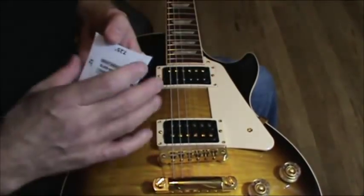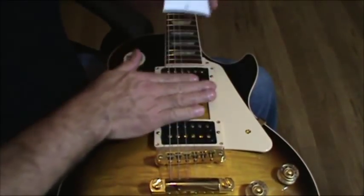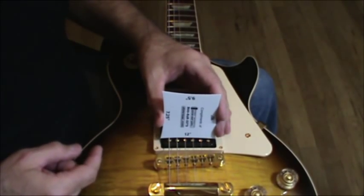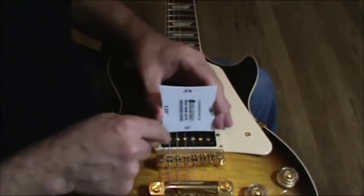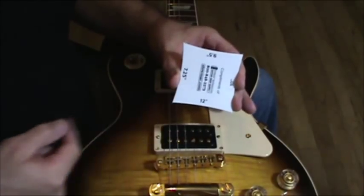10, 12, 15 radius — whatever your guitar happens to be. When your strings are off, place your gauge over your pickup adjustable pull pieces, and then start to unwind them so that they match the curvature of your radius.